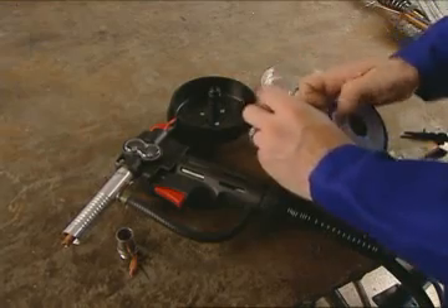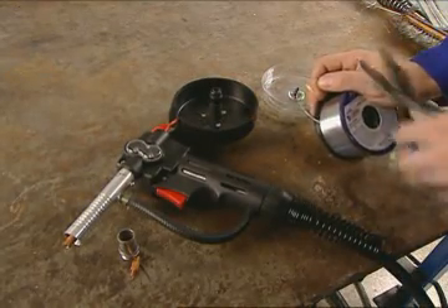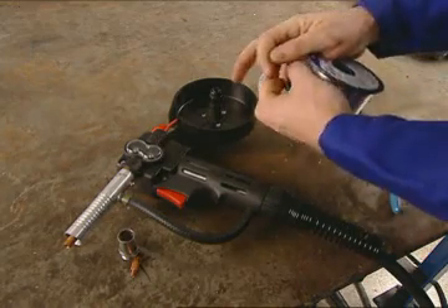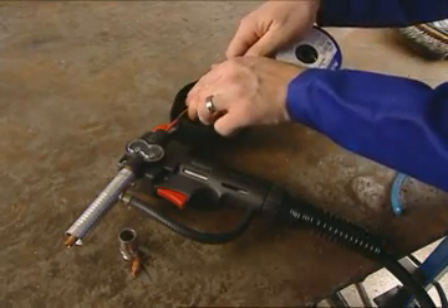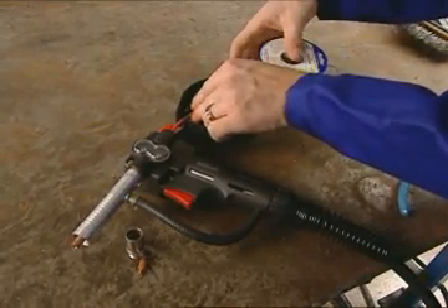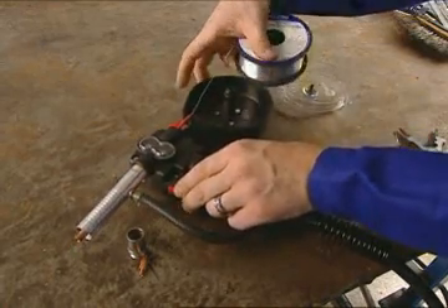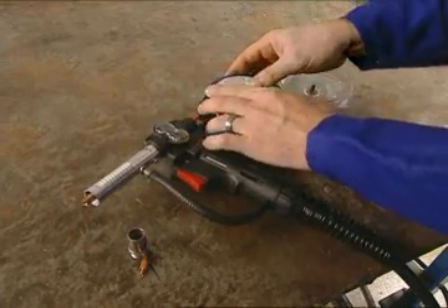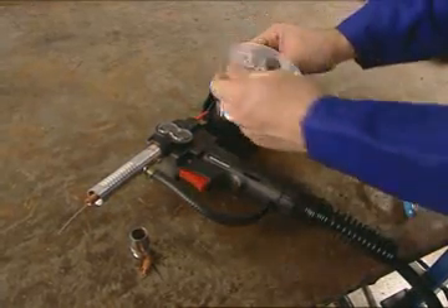Next, you'll install the wire. Snip off the end of the wire and feed it from the top of the spool into the wire feed guide on the gun. Pull the trigger to feed the wire through, then slide the spool into place on the hub assembly. Put the cover back on.